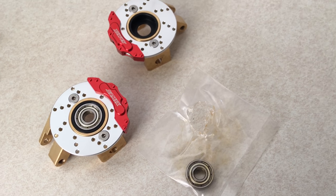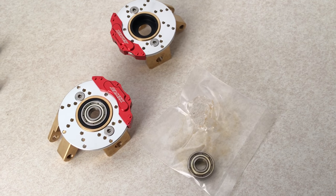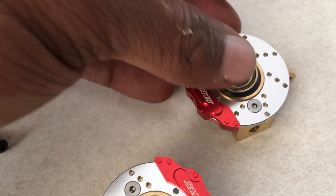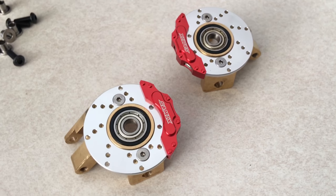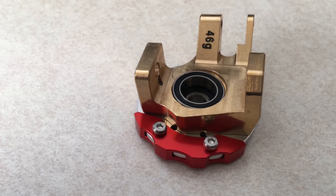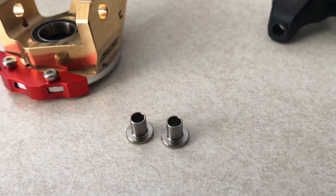The knuckles use oversized outer bearings that are provided with the kit, and those bearings pop in with great ease. The inner bearings are the only parts used from the stock knuckles. The Samix uses these sleeves and provided screws to mount the knuckles to the hubs.